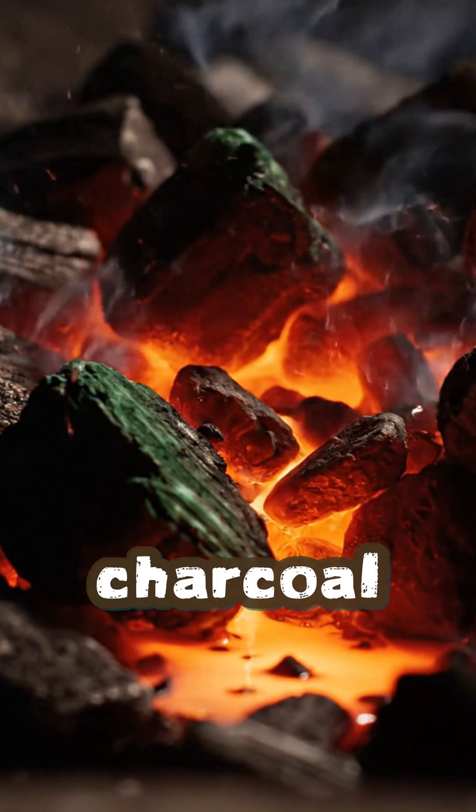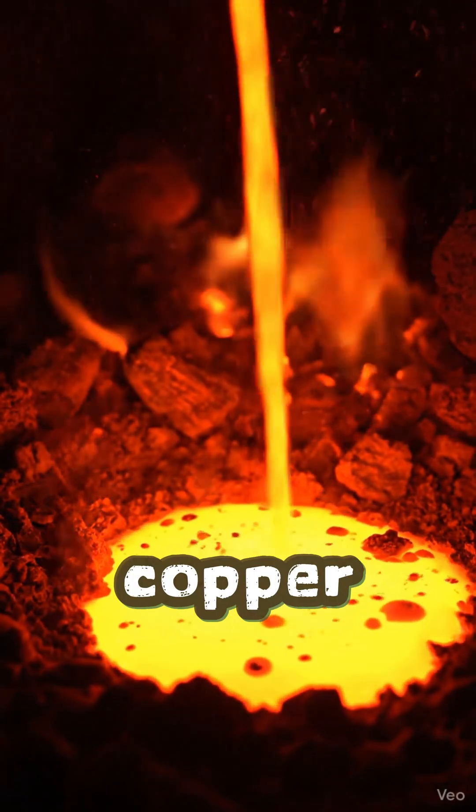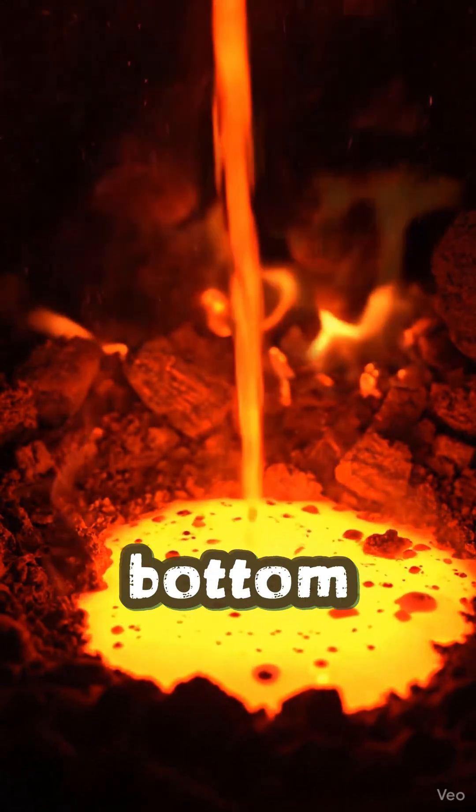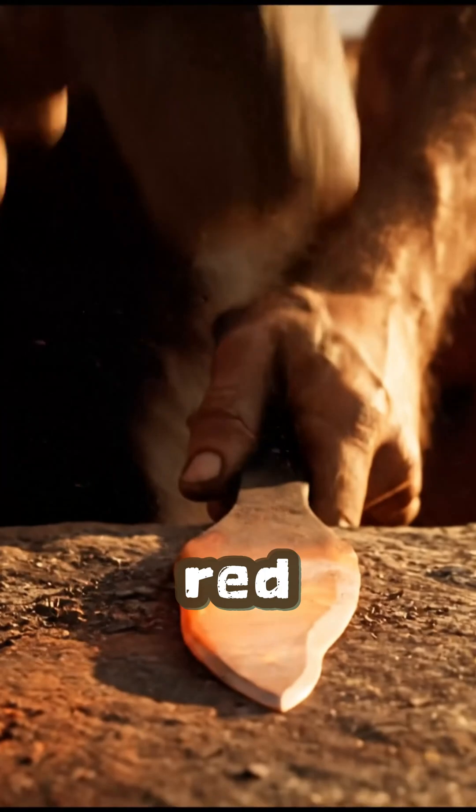Deep in the glowing charcoal, the ore began to melt. Copper trickled down, pooling at the bottom of the pit — small beads of shining red metal.